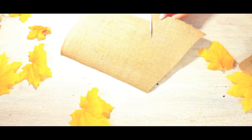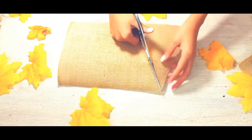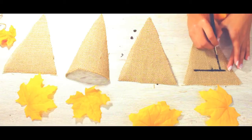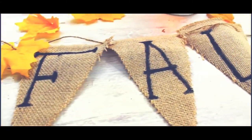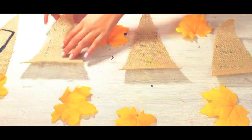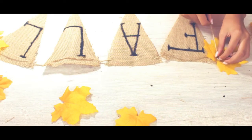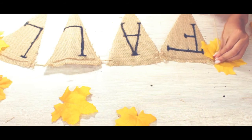Next we're going to be making a fall banner garland. You'll need a piece of fabric — I forgot what this one was called. Cut a piece of it, then cut four triangles all the same size. Then with black acrylic paint and a small paintbrush, paint F-A-L-L on every single one of the triangles. Then flip them over and get a piece of twine and glue it to the back, or you can thread it if you don't have any glue.